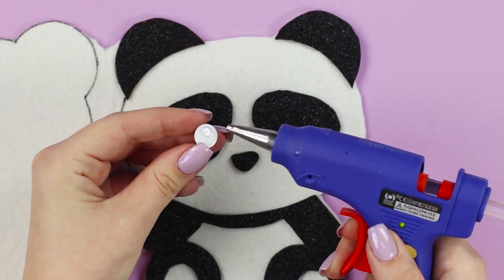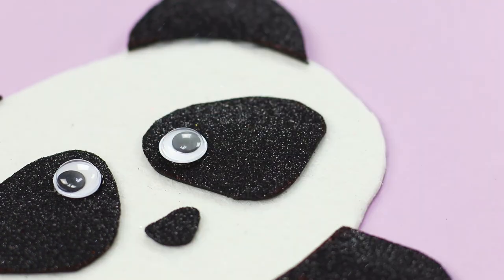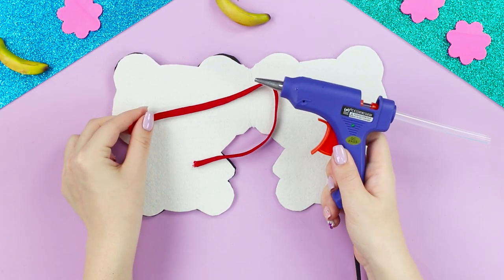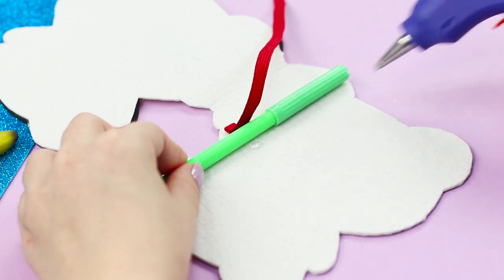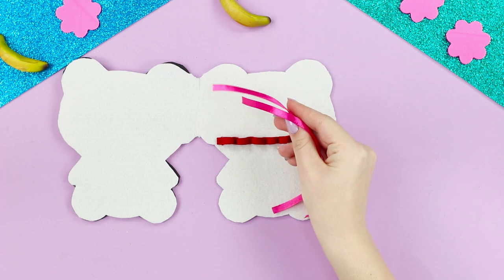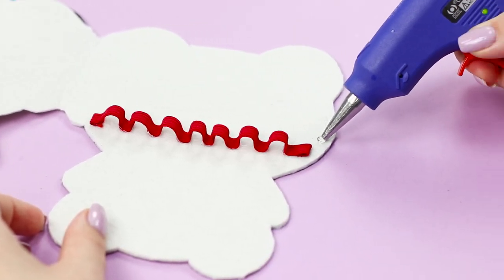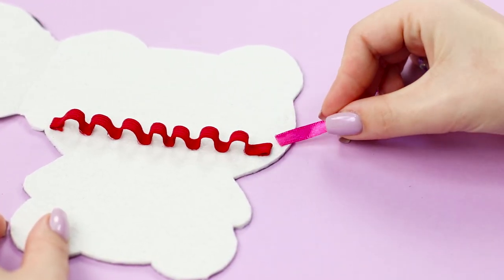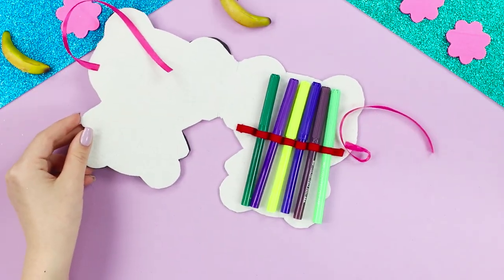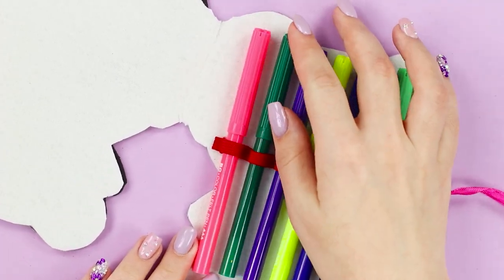Glue the eyes! Now take an elastic band and hot glue it inside the work in progress. A marker will help to make comfortable little pockets inside. Now take two thin pink ribbons and glue them from the inside of the panda figure — these will be strings for the pencil case. Now we have a very nice pencil case! You will be the only one to have one like this!